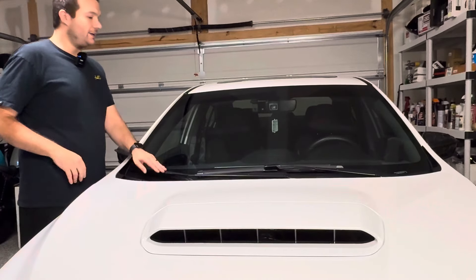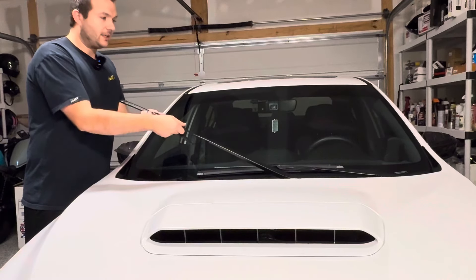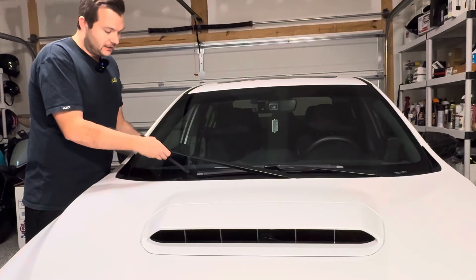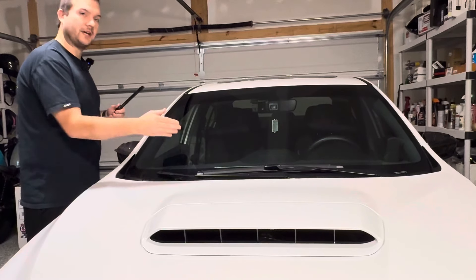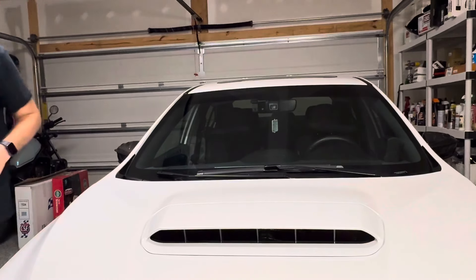On to the passenger side — same thing. Just have it up a little bit. Click the button, pull out, and gently put it down. You don't want it to break the windshield.